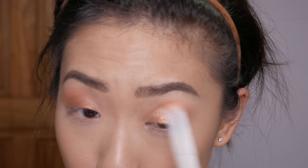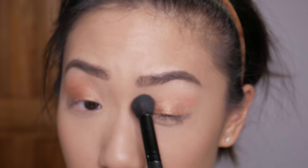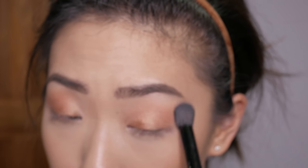You can use any Color Pop Super Shock shadow to do this look because these shadows are very creamy and very easy to blend out. What's nice about these metallic shadows is that they blend out and it looks like you used two eyeshadow colors. If it's still looking a little harsh, take a bigger brush — like this ELF concealer brush — and really blend out the edges using the same circular motions.